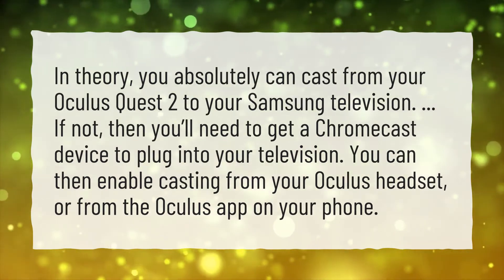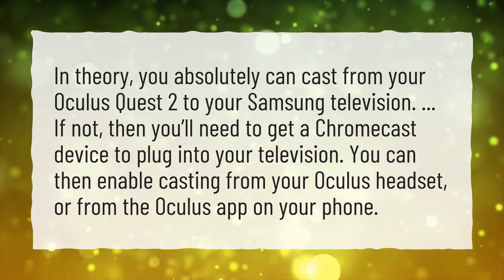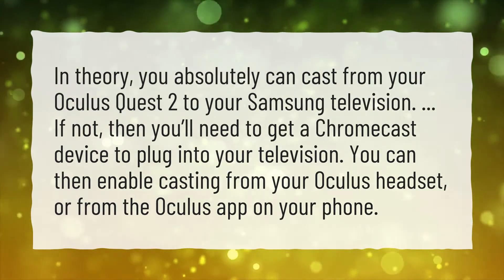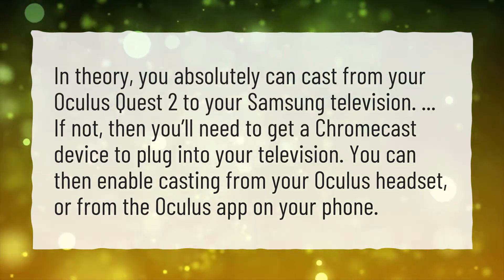If not, then you'll need to get a Chromecast device to plug into your television. You can then enable casting from your Oculus headset, or from the Oculus app on your phone.